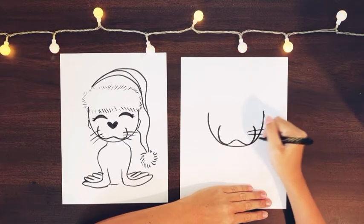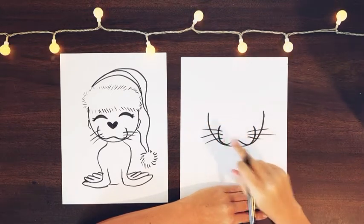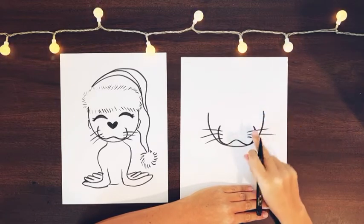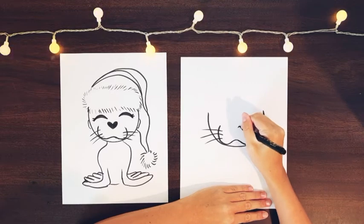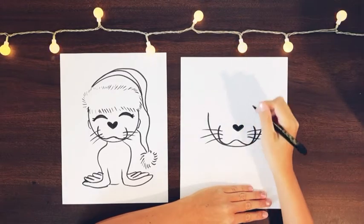Sea lions have cute little whiskers that come out, so let's add three on each side on each of the cheeks. Then for the nose, we're just going to do a heart that's right even with the top of the cheeks here. So let's draw a heart and then color it in. And there's our little nose on our sea lion.